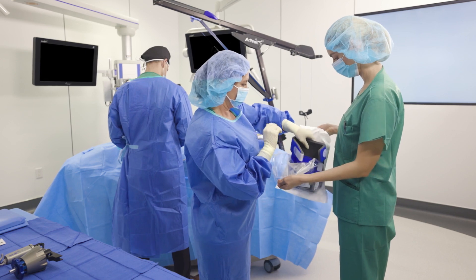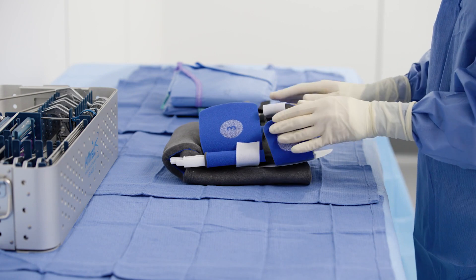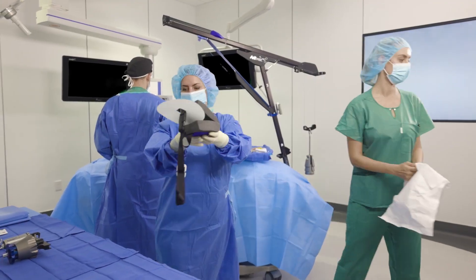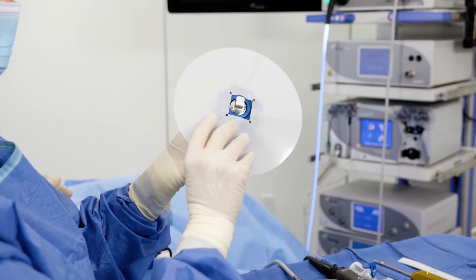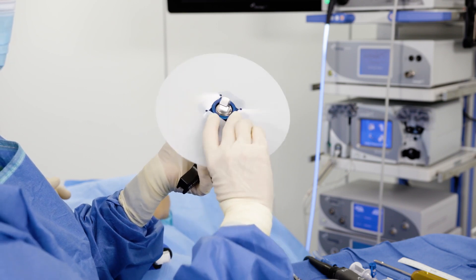Safely open the sterile disposable arm sleeve and keep it on the back table. For instability cases where joint visualization and access are required, open the lateral distraction sling as well. Both the arm sleeve and distraction sling come packaged with a sterile disc barrier. Attach each disc barrier to the autoclavable connectors.